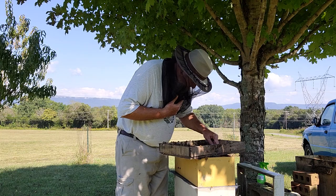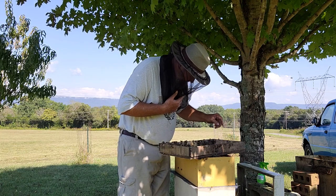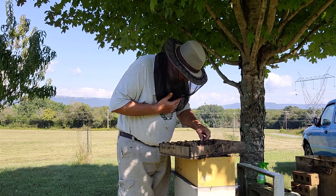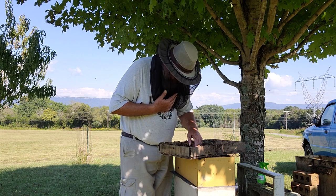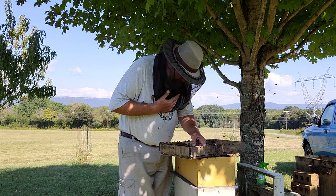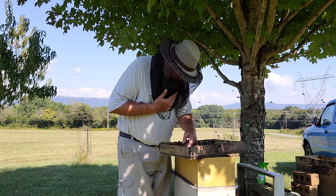Basically all I'm doing is going through and smashing them as they run. I can't really judge this queen's ability to take care of hive beetles because of such a small population - there might be 2,000 bees.